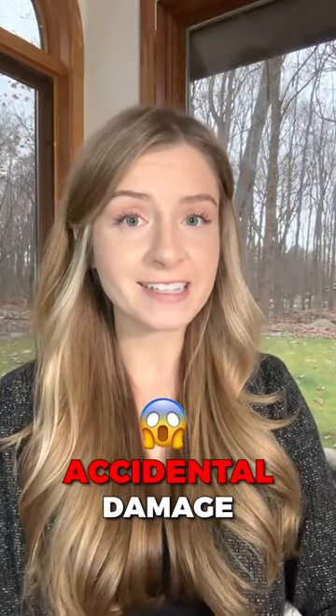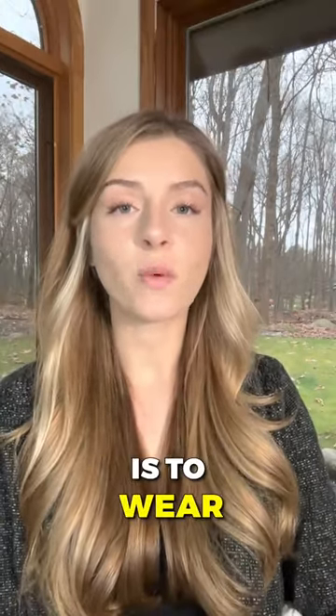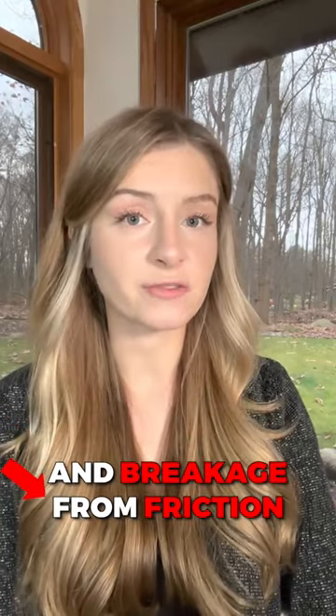You could be causing a ton of accidental damage to your hair during sleep. Here's how you should wear your hair for ultimate protection, from a certified trichologist. The best option overall is to wear a satin bonnet to bed with your hair loose within the bonnet. This prevents both traction alopecia and breakage from friction.